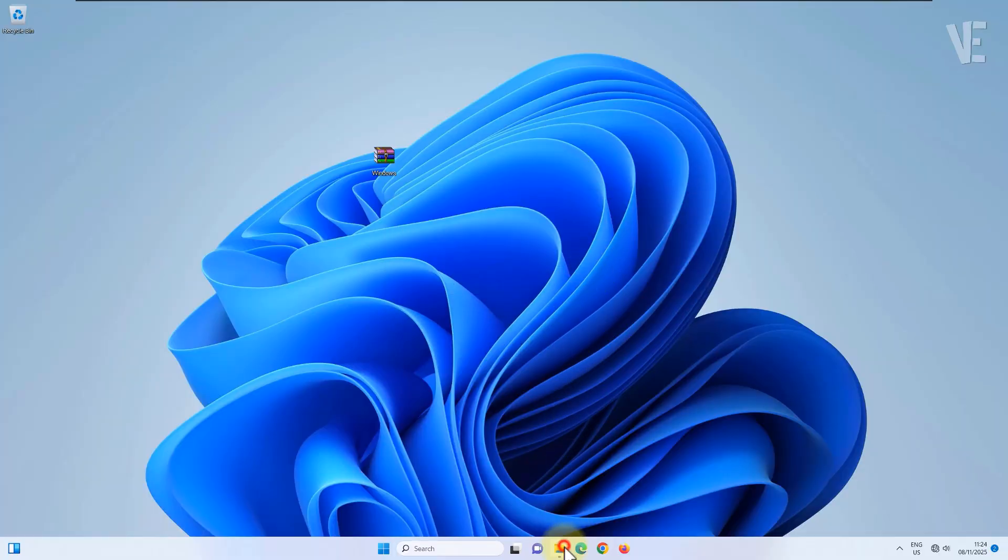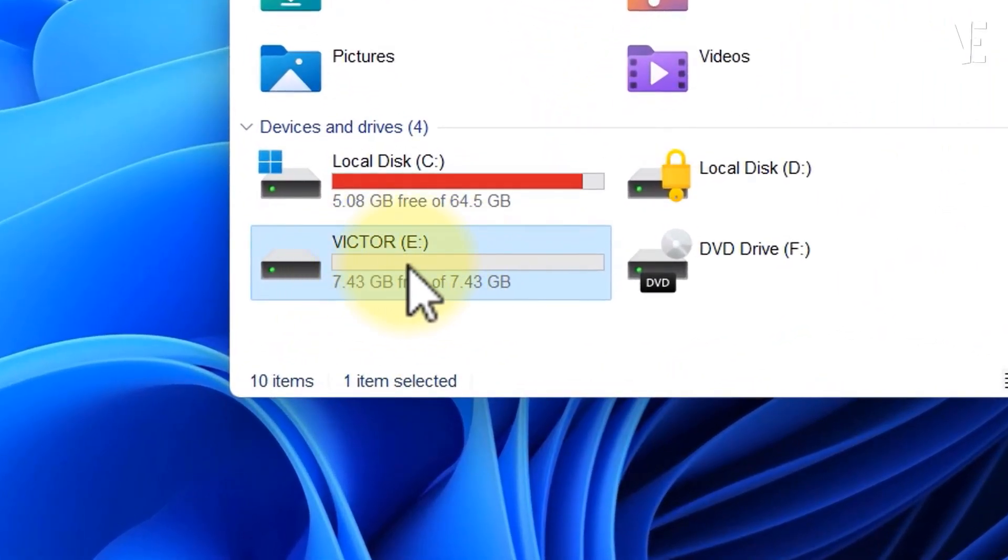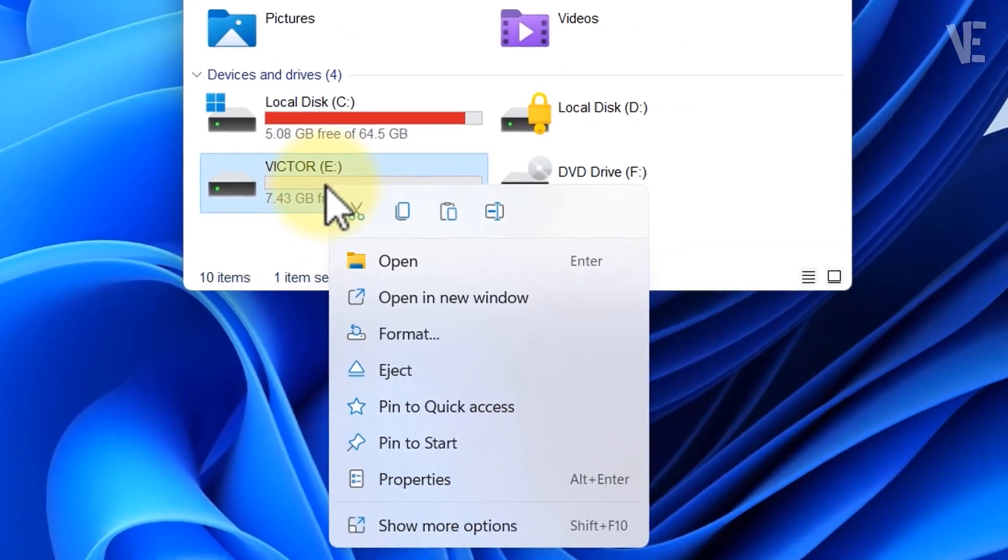First, open File Explorer. Then right-click on your USB drive or SD card and choose Format from the menu.